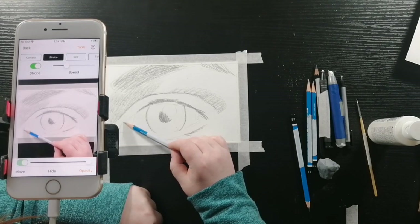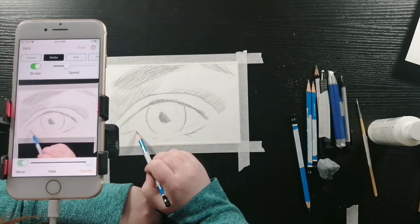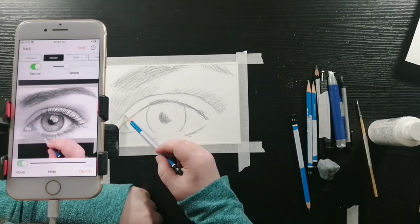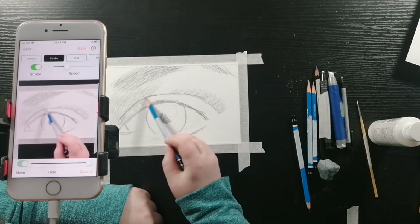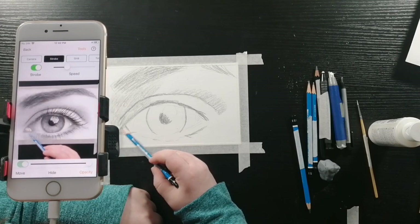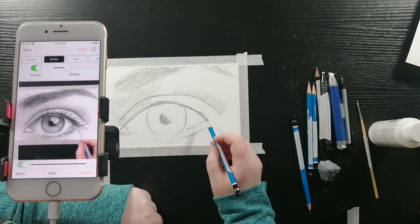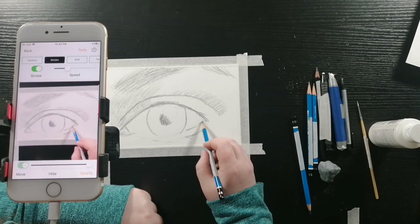I'm just going to shape the tear duct a little bit and blending it in with the upper lash line. I'm doing the same to the bottom, shading in more of the bottom of the eyelid, a little bit on the tear duct as well. And then doing that little bit of shadow that's on the white of the eye and the bottom eyelid.